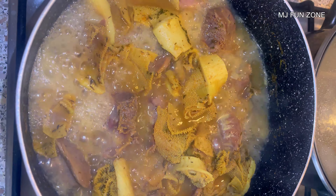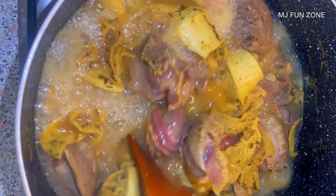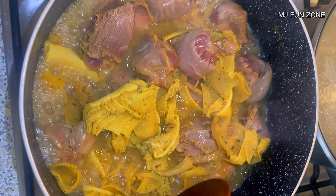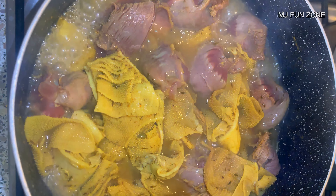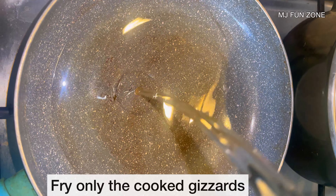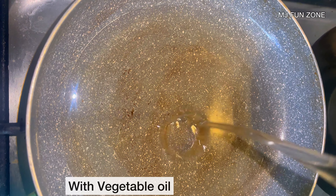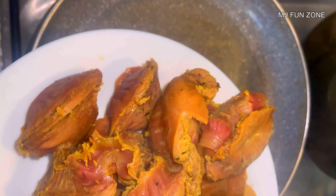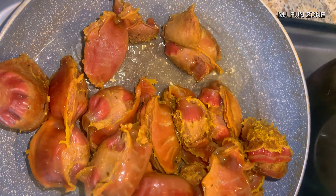I mixed thoroughly to make sure everything is properly combined, then I covered the pot and allowed it to cook for a few minutes until soft. It's very important that you cook until it's soft — make sure your meat is not hard. After some minutes, as you can see, the meat is already soft and the color has changed. The cow tripes is so tender right now.